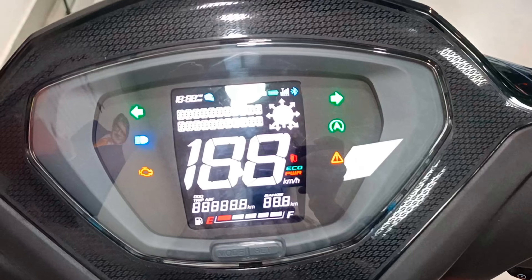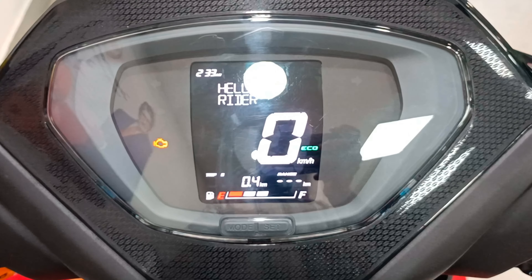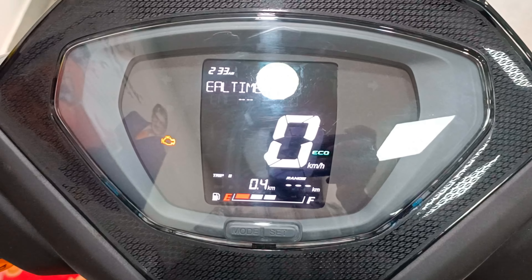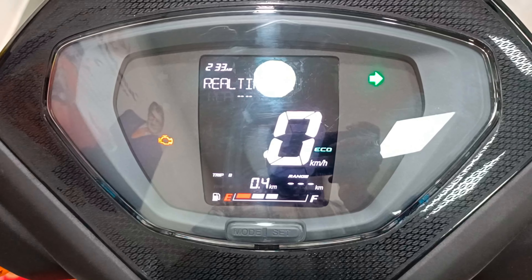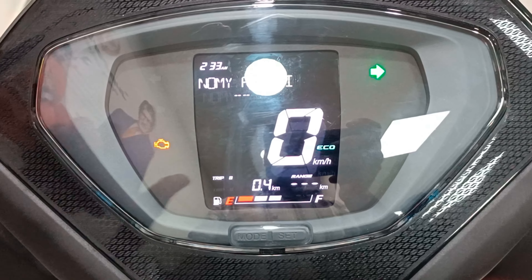This scooter features a full digital speedometer. It displays the speedometer, odometer, tachometer, trip meter, left and right signal lamp, headlight lamp, malfunction lamp, clock, eco and power mode, distance to empty lamp, real-time mileage indicator, trip 1, trip 2, and a fuel gauge.